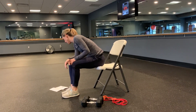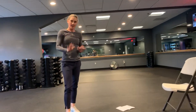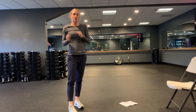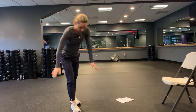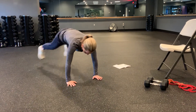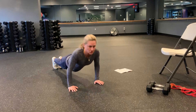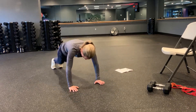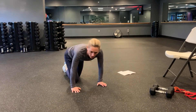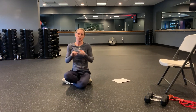Then we have the plank jack push-up. This is your finisher and your arms should be done after this — it should completely finish you out. If it didn't, next time you need to use heavier weights. So you're going to come right here and do plank jack push-ups. You could also plank jack, come to your knees and do your push-up. Just work at your level and make sure you're working to challenge yourself. That is your chest and tricep workout.